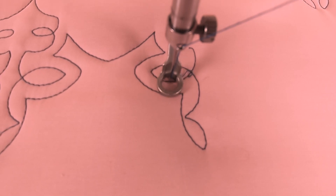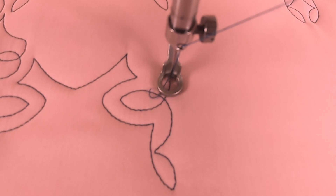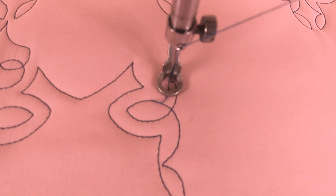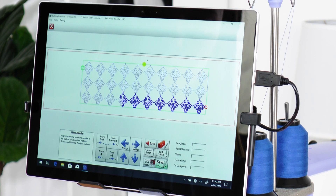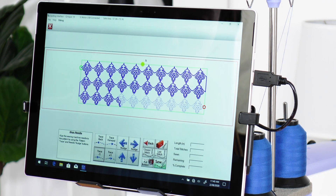Once you can see that the machine is perfectly aligned, use the trace buttons to move it to the last stitch where your zone was interrupted. The blue highlighted portions on the screen indicate what has already been sewn. If QCT is highlighting the part of the zone that hasn't been stitched yet, tap the Trace Minus One or Trace Plus One button to change the highlighting.